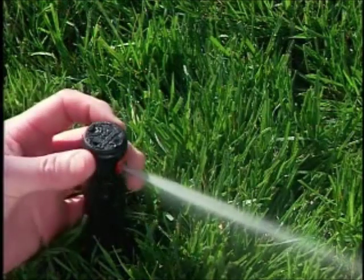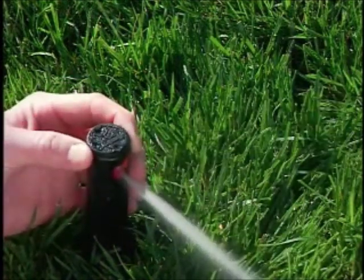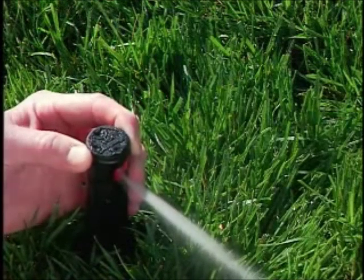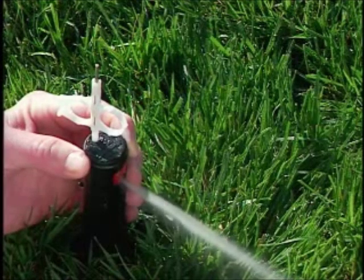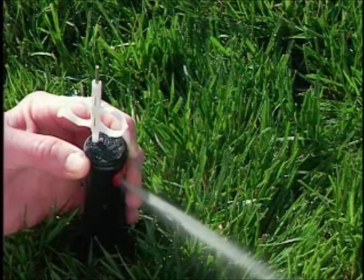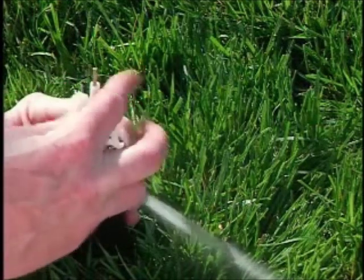To do this, rotate the top of the sprinkler to the right stop as before. Hold the top of the sprinkler in this position and insert the plastic key end of a Hunter adjustment tool into the adjustment socket. Keep holding the top of the sprinkler at the right stop. To decrease the arc, turn the wrench counter-clockwise.